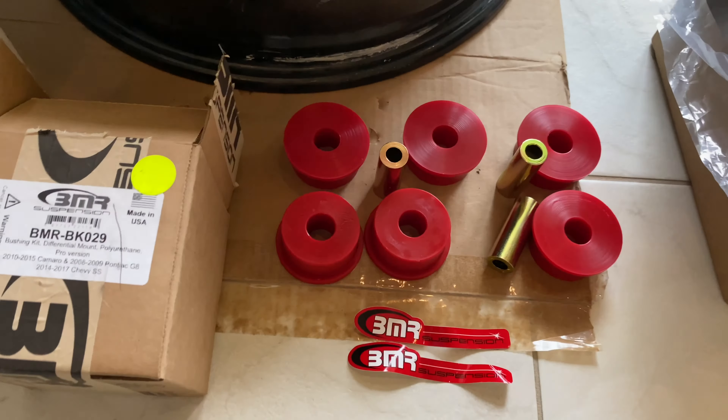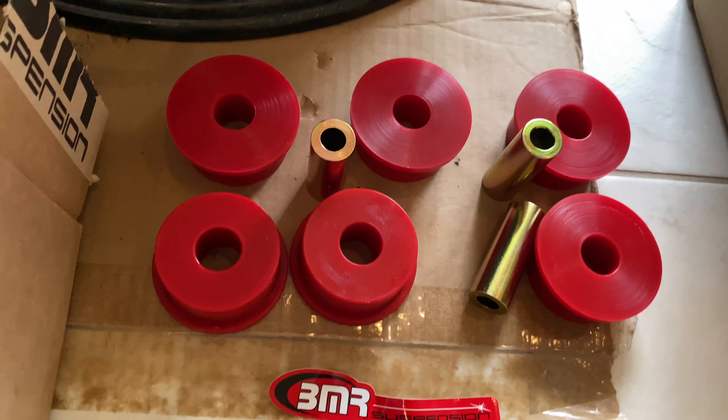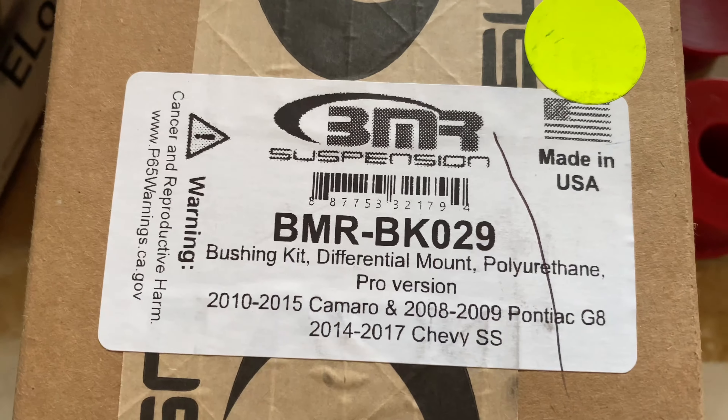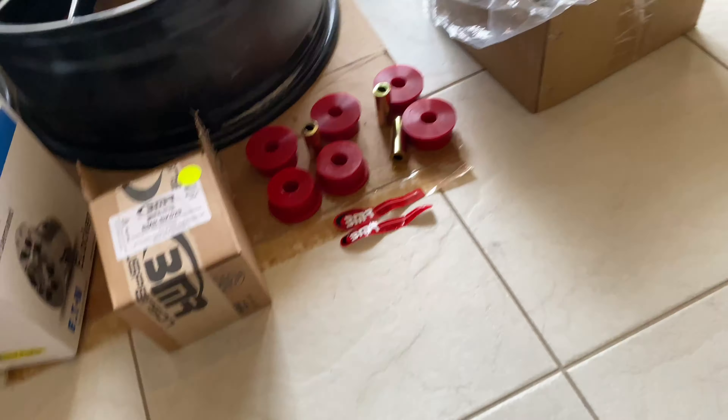And then there's my BMR bushing kit for where all those bushings go. It comes with all three of them and two stickers. There's the part number for you guys who want to know which one it is. I got this from the local Summit Racing.